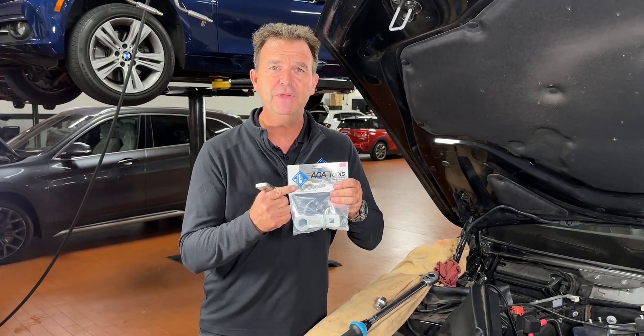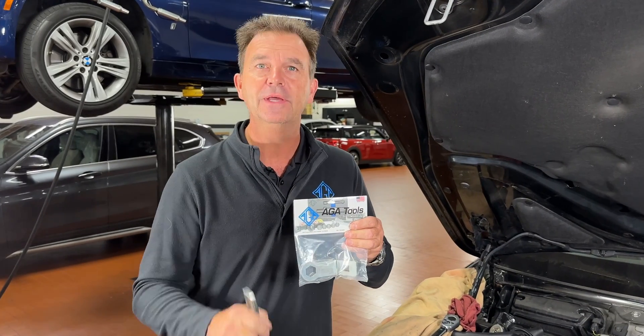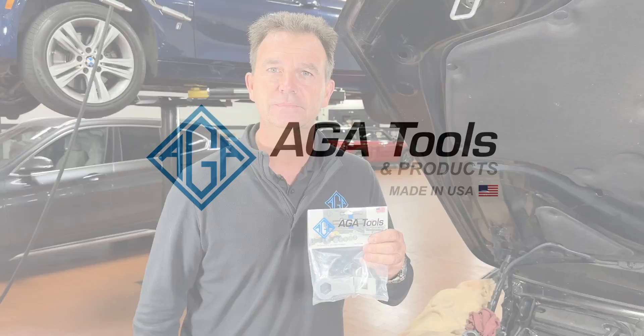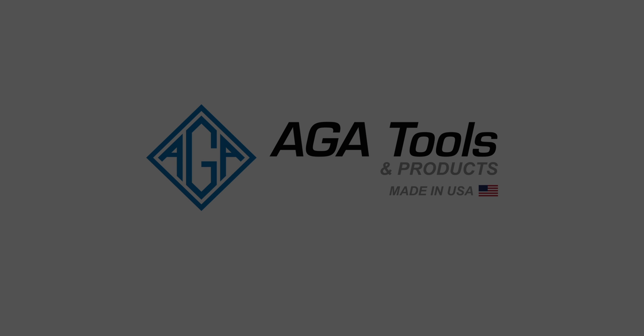To get your B58 Vanos adapter, go to adatools.com. Thanks for watching and please remember to subscribe. I'll see you next time.